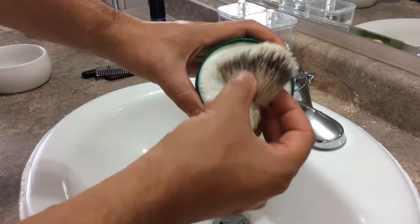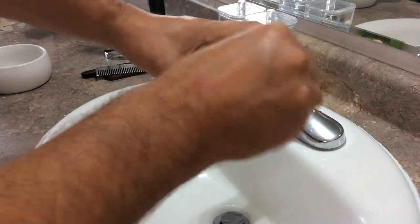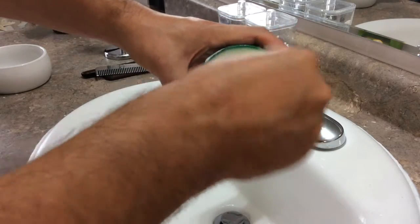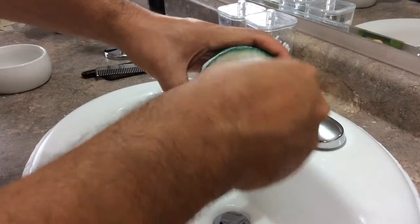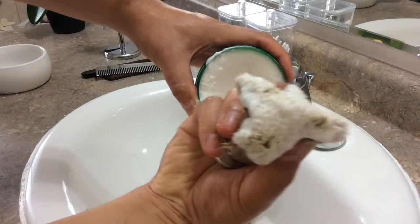My recommendation is to squeeze the bristles together so you make them a little bit more firm, and you continue moving your fingers round and round. You'll do this for about 30 seconds, and what you'll notice is that at the end you're going to have a brush that's loaded with the soap.